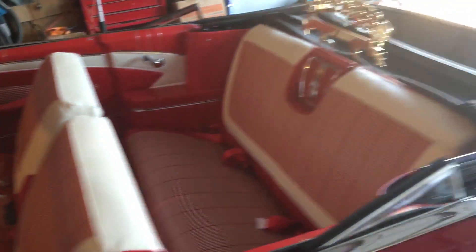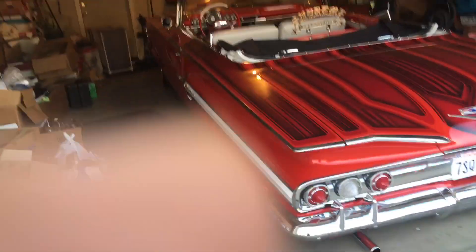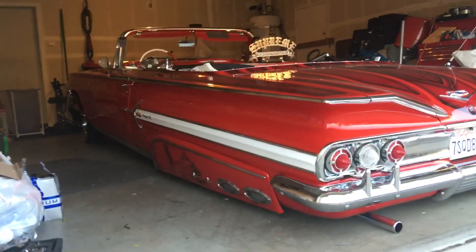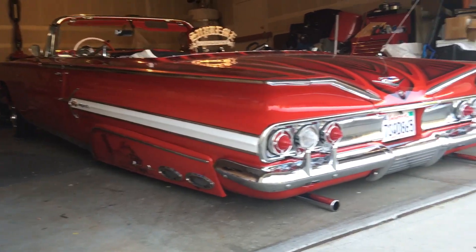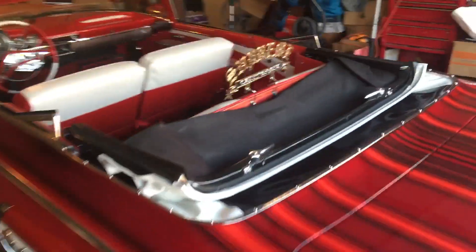All right guys, I'm back at you. I finally got this rear end back together, got it all laid out. I just want to give you a quick look at it — those bad boys on the ground here — and I'll hit the switch real quick and get it up for you so you can check out how the y-bar and control arms did.